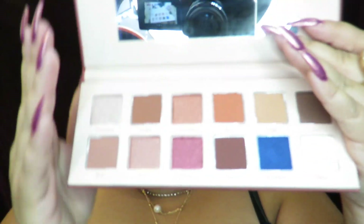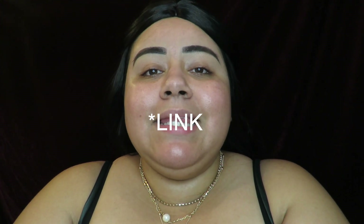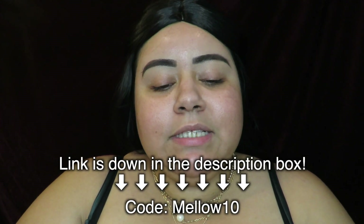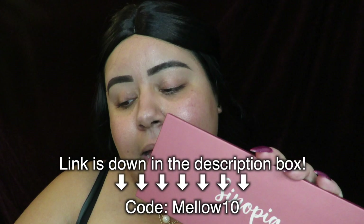Welcome back to my channel. If you are new, hello, my name is Blanca Estela, and if you're not, welcome back. In today's video I'm going to be doing a look using Mellow Cosmetics Sinopia palette. If you guys want to order from Mellow Cosmetics, you can use code Mellow10 to save some money at checkout. I also have a link — it's an affiliate code — so if you want to use it, you'll be helping me out.